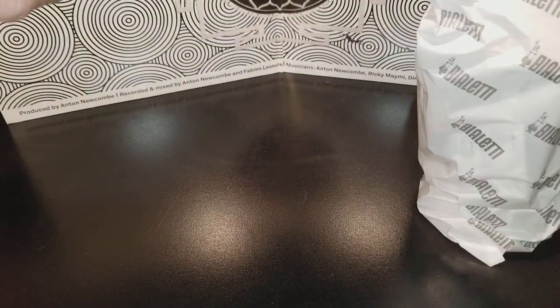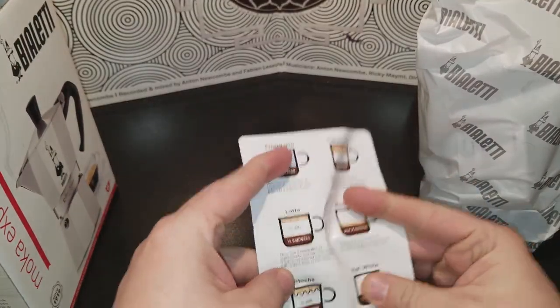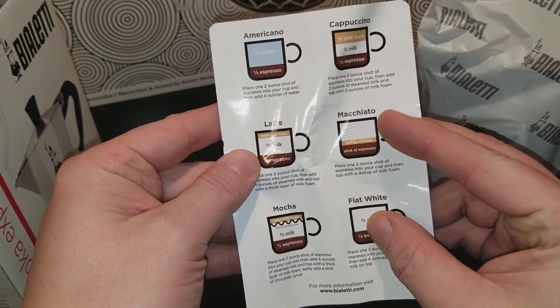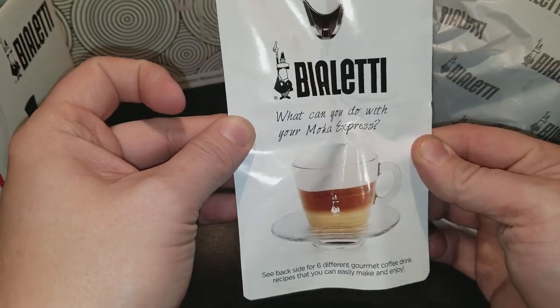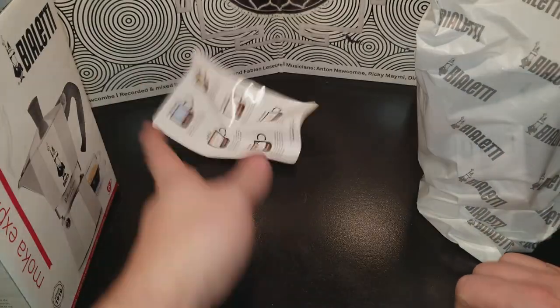Let's get everything out. This is the first thing to check out. It gives you an Americano, a cappuccino, latte, macchiato, flat white, mocha, violetti. Cool. Those are just recipes.